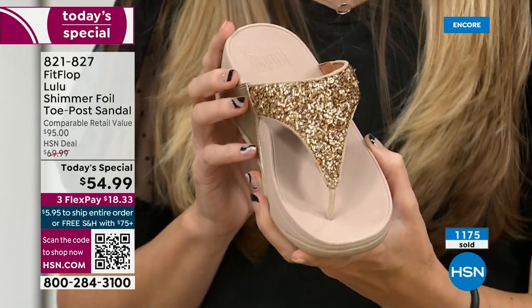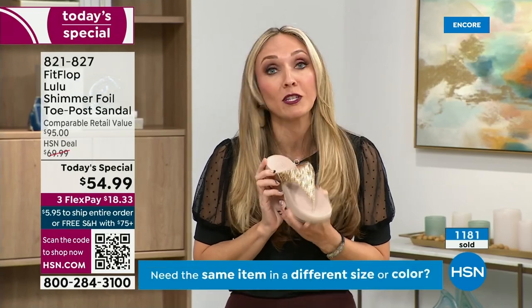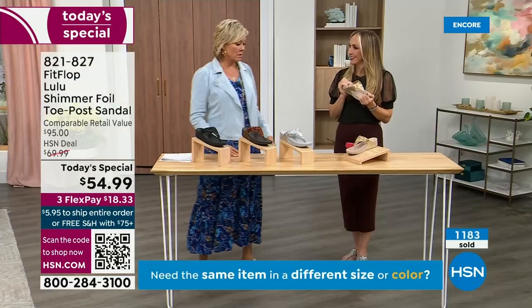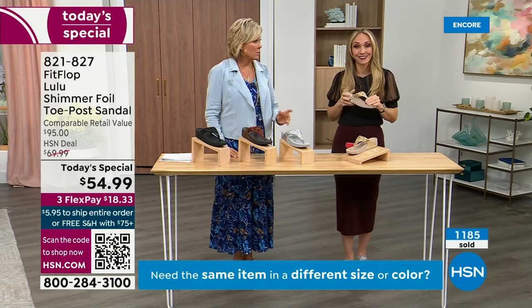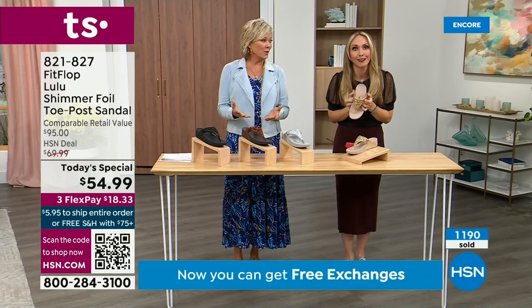When you bring these home, your podiatrist is going to give you a big old gold star — they're going to be so proud of you. And you should be proud of yourself because you are doing something good for your body, but also looking so cute.